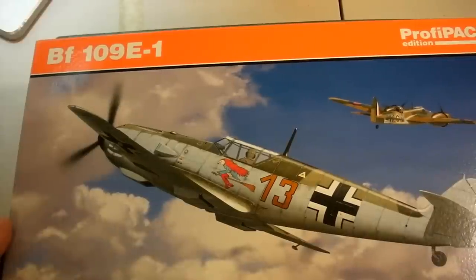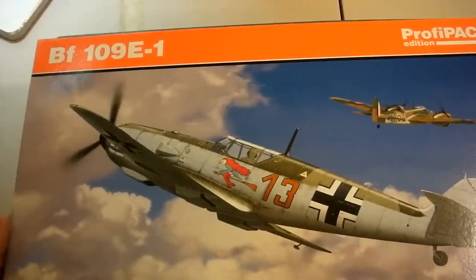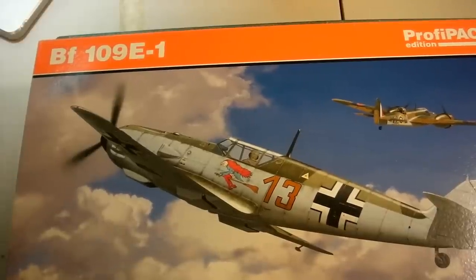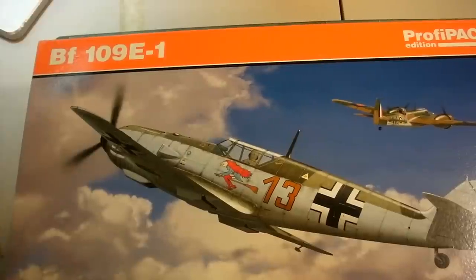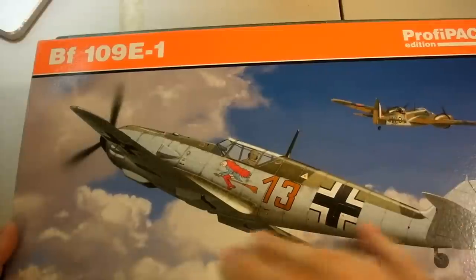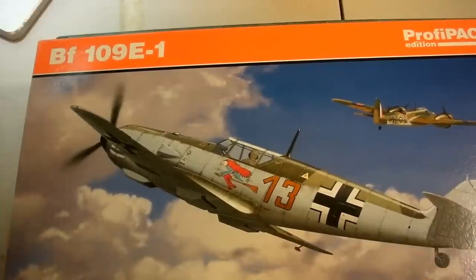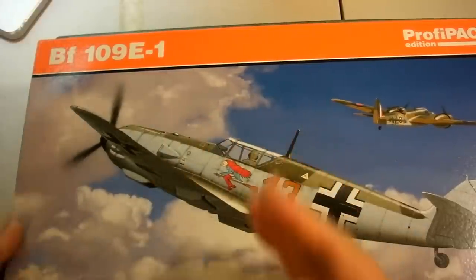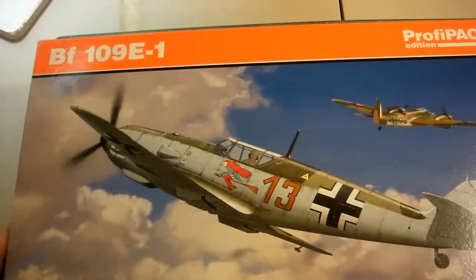I really think the Profi Pack is where the value is. For typically a $10 difference, I get pre-cut canopy masks, four or five decal versions, the interior Zoom color photo etch set, and additional photo etch details. Is it more complex? Yes, but you don't have to use it. I really think it's worth the ten dollar additional charge over the Weekend Edition.